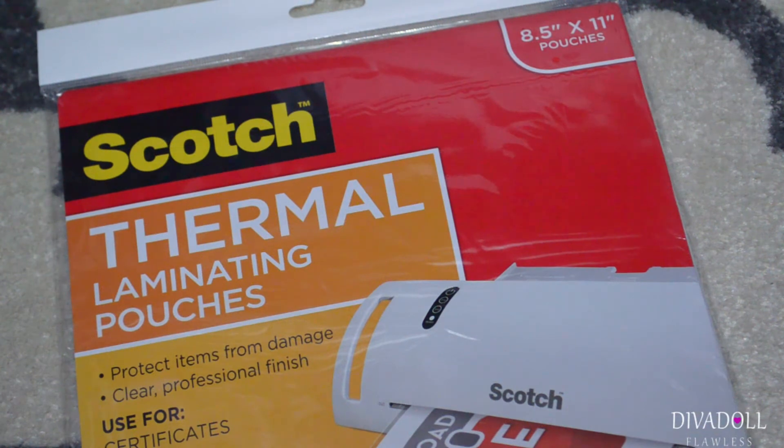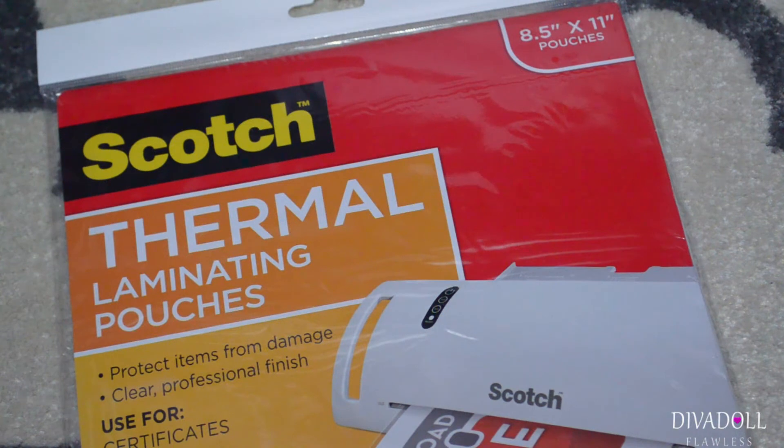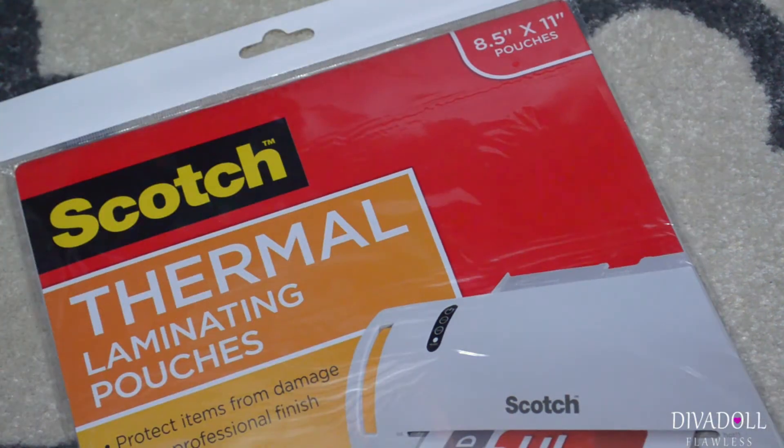Hey dolls, welcome back to Diva Doll Flawless! Today's video is going to be on a crafting haul from Walmart. I picked up some refills for my laminator — this is the exact laminator that I purchased and I like it.